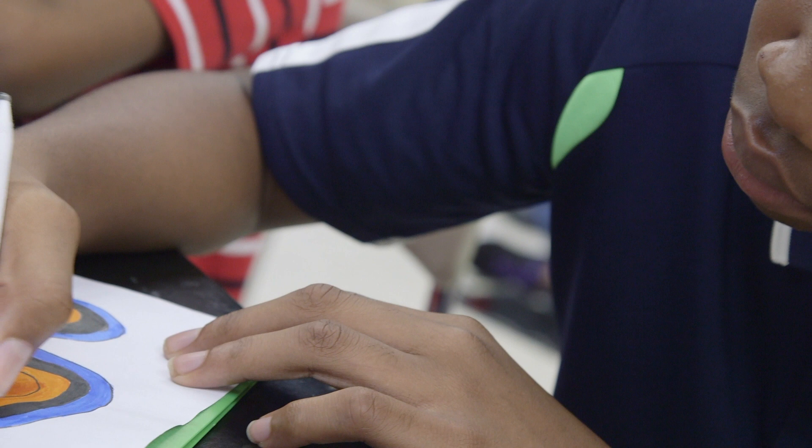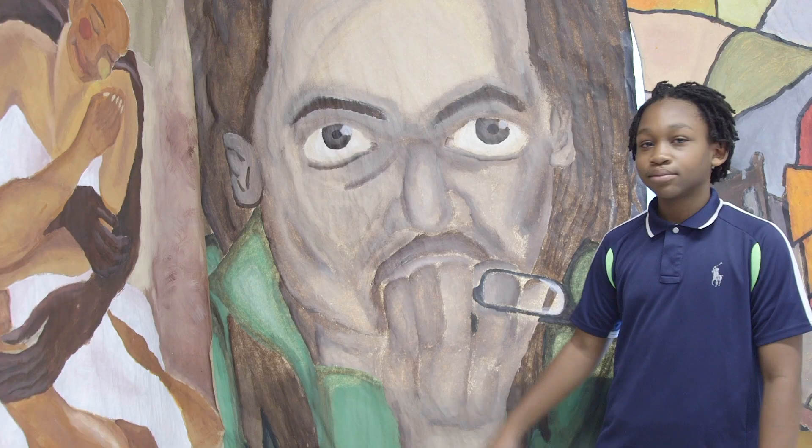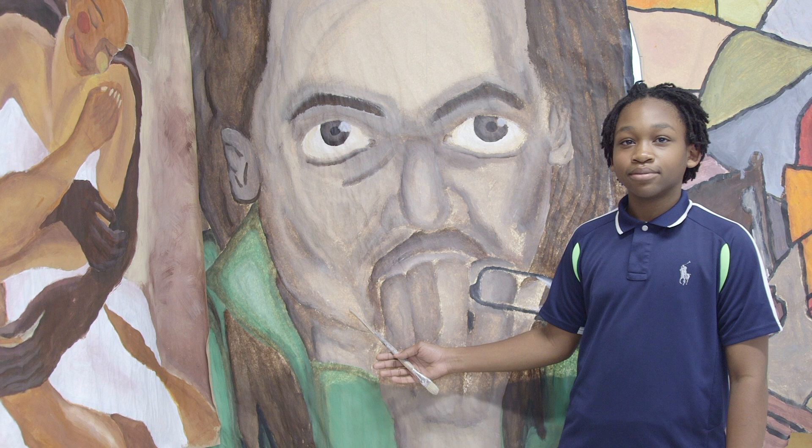My name is Joel Barkley. I'm going to the eighth grade and my major is visual arts. This painting is of Michael Escoffri. He is a Jamaican artist who does abstract art, realistic art, oil paintings, acrylic paintings, sculptures, and all that. The details were hard to do, but I got it done, and the technique I used was blending and shading.